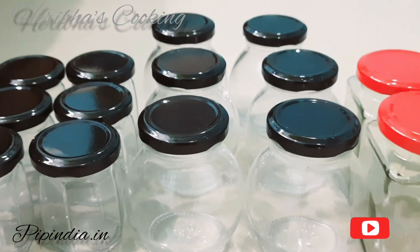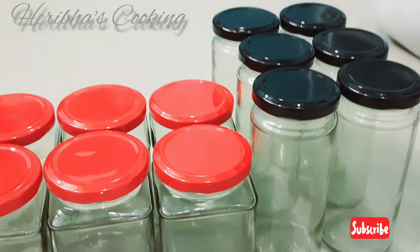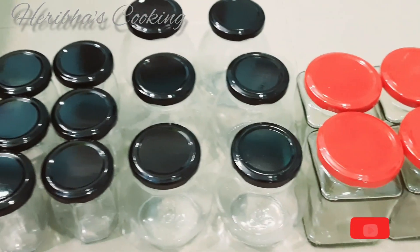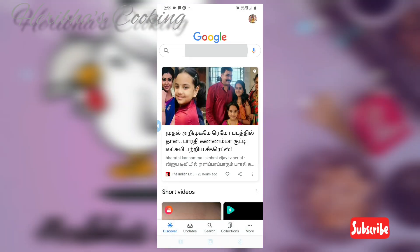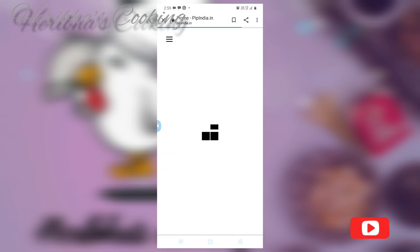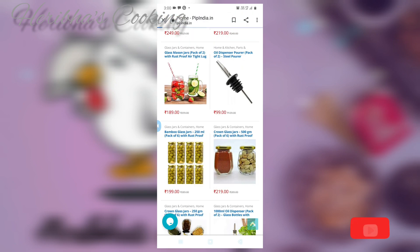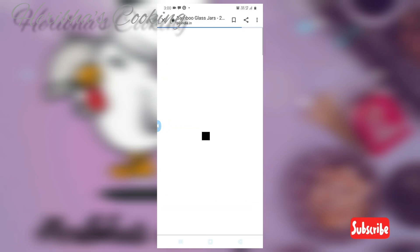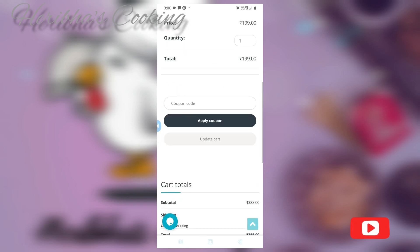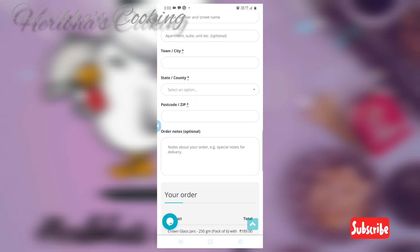You can order on the website peatindia.in. You can also send a WhatsApp message. You can find the procedure on how to order on the first page. I ordered 6 containers and added them to the cart. You can check the cart, apply a coupon, and check your address and payment details.